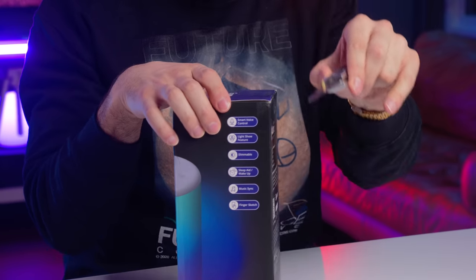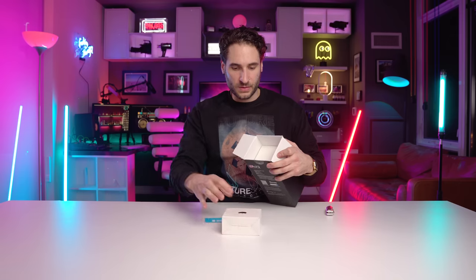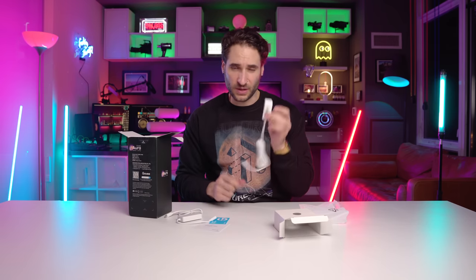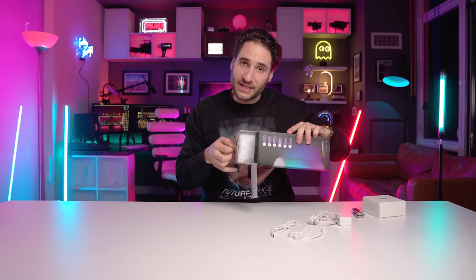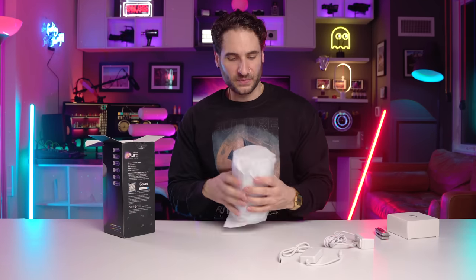We're gonna find out what finger sketch means, but let's open the box now. When you're cutting open a box, always cut away from the body — I've seen some people open boxes in some questionable ways. Just gonna let that fall out — we got two bags here. That looks like the smart home controller, so maybe this is what connects to our smart home or the app, and this is probably just the power brick.